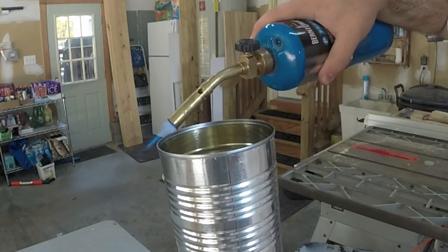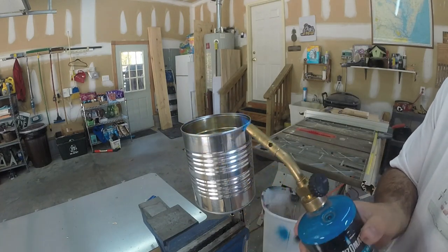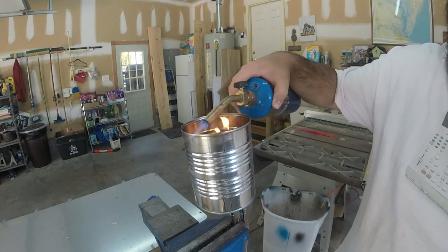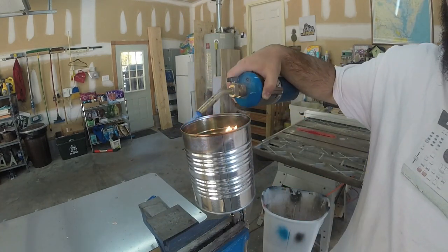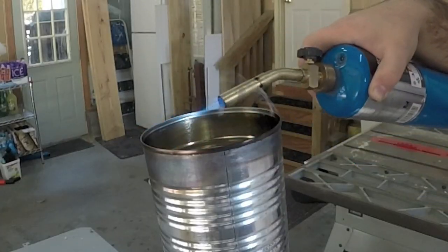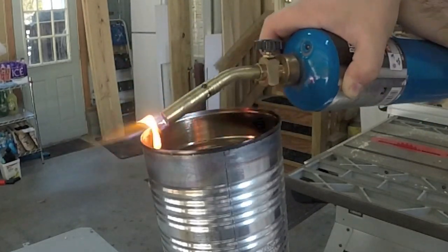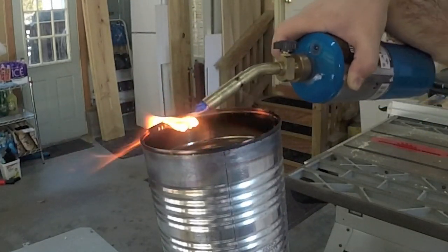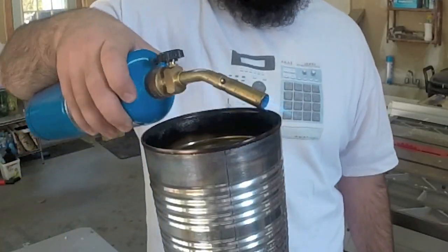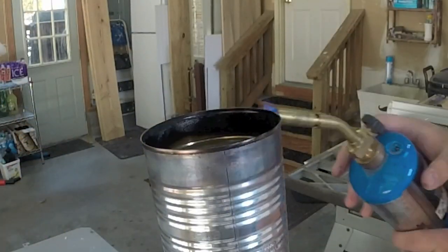If you're using a blowtorch, it's important to get it heated up evenly. If you do this on a stovetop or in an oven it'll be a lot easier to heat it evenly. Just be aware that it might flare up — those little flames are just the inside coating of the can burning off, so be aware of that if doing it indoors.